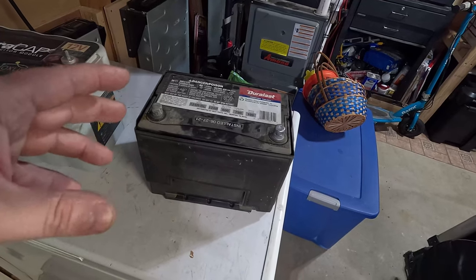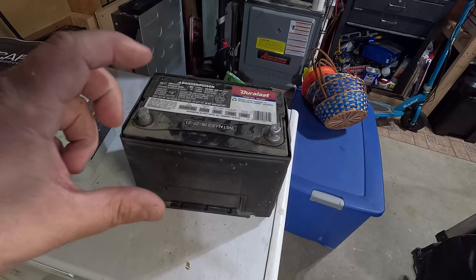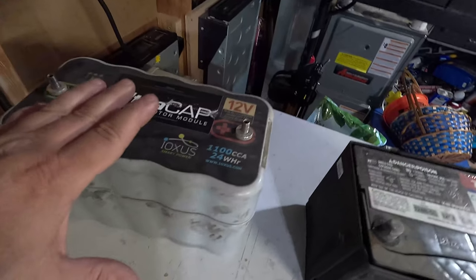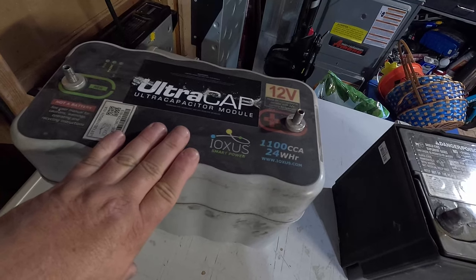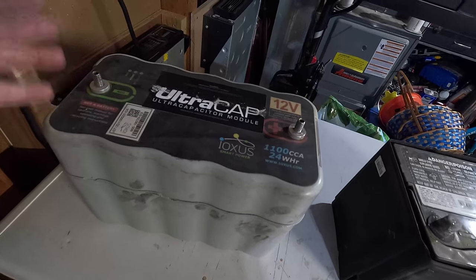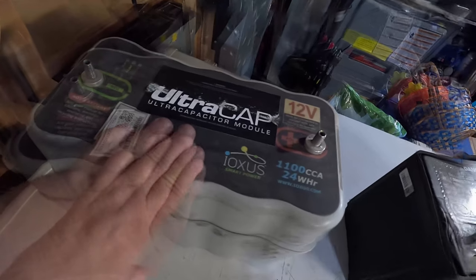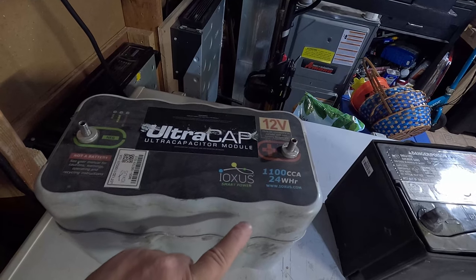Unfortunately, the company I used for supercaps for my car went out of business — they were nice and tiny and had great energy density. They were perfect. So we're going to go to the other end of the spectrum. I got this unit that sells for almost $1,000 brand new. There's a company down in Florida selling these as B-stock used. They're kind of dirty and they've been used, but supercaps should last almost indefinitely. I bought this one for $139 used. This is the Ioxus — I-O-X-U-S — brand name of the supercaps themselves.